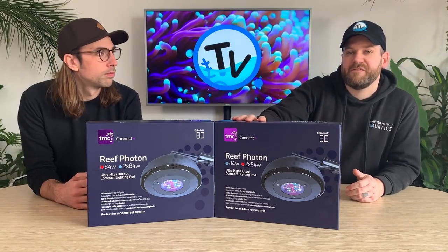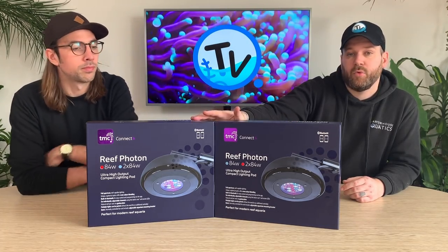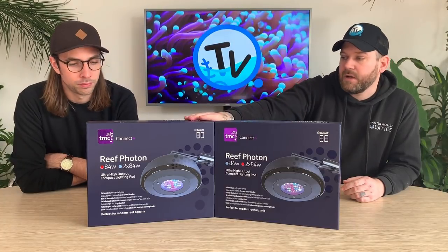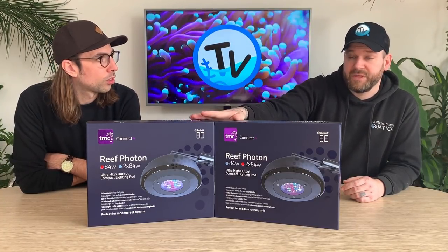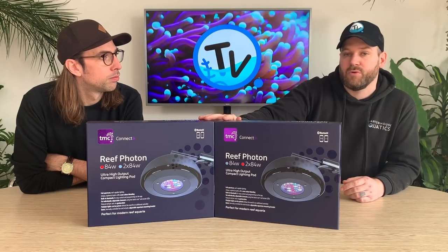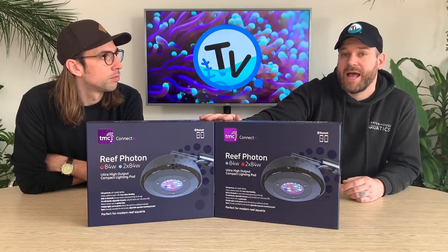So here we have the new RePhoton lights by TMC. They come in two different options: a single 84-watt pod and a double twin 84-watt pod. The single is going to do 50 by 50 centimeters squared, and the double pod is going to do 100 by 50 by 50. These have the latest LED technology — the latest Cree and Osram LED bulbs — and they've also opted for Bluetooth connectivity via Bluetooth LE, connecting through the RePhoton app.